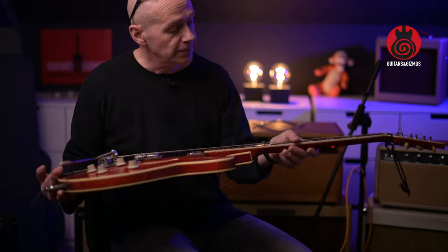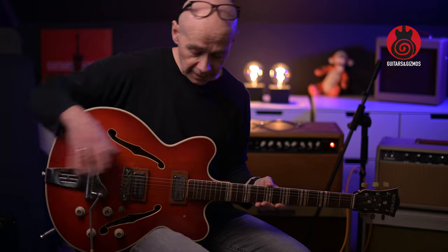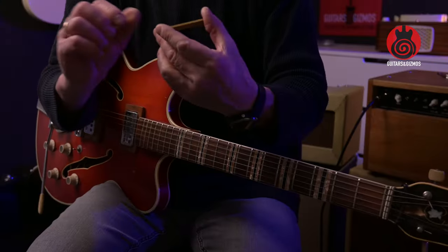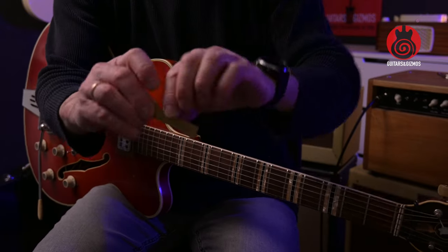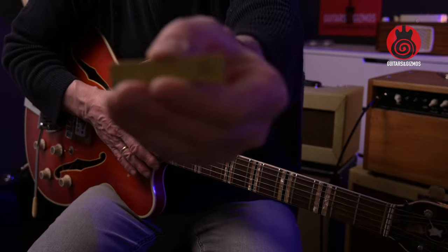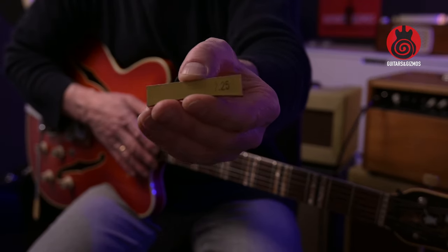The radius of the fretboard is really round — it's 7.25 inches. I just measured it. I have these radius gauges here to press down frets with, and this one fit right in. It's 7.25.